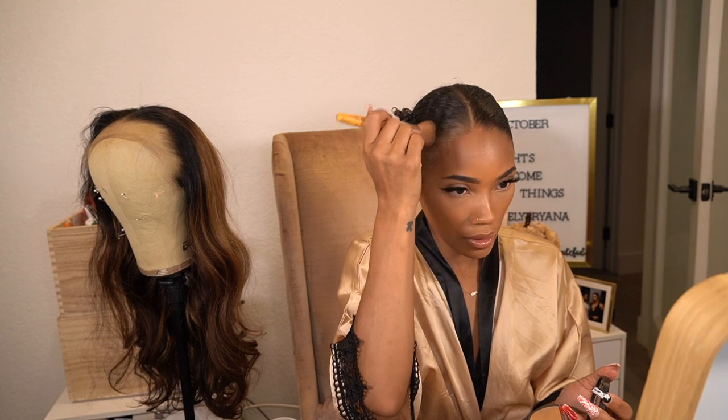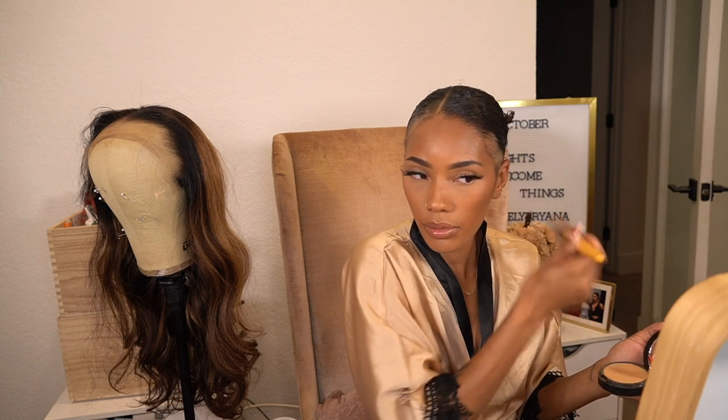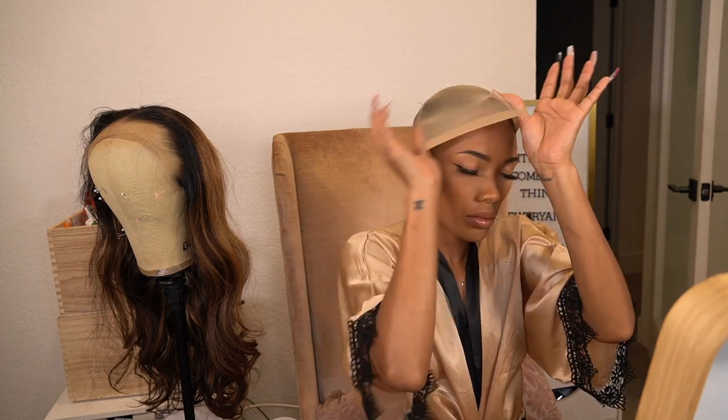Jumping right into this, I'm using Ivy's method to conceal my natural hair because I'm not doing the ball cap method. This just helps to camouflage the black that will shine through underneath the lace on the wig. Once I get that done, I'm going to go ahead and apply my wig cap and then apply the wig.